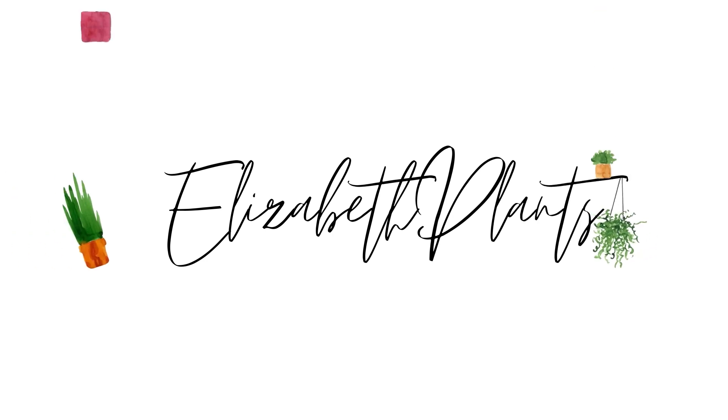Welcome back to Elizabeth Plants. My name is Elizabeth and today I am unpacking a box and it's a complete surprise. Garden Goods Direct sent me a package and I was not expecting it — I can't find an email, so we are going to open it up and see what's inside. This is a sponsored video because I was talking to them about a collaboration, however the box was a total surprise and I'm actually really excited. I love surprises so we're gonna dive in.